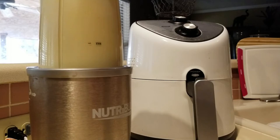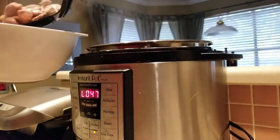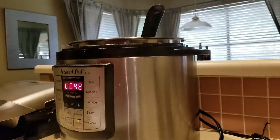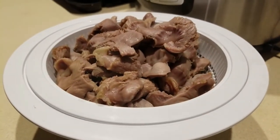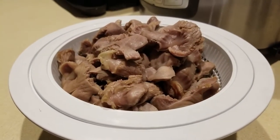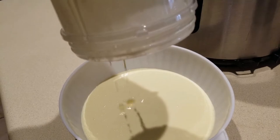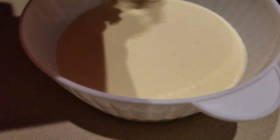Next step — we're going to drain our gizzards. There are our lovely gizzards. We're going to go ahead and take a paper towel and dry these off as much as we can. Oh, that batter looks nice and creamy — if you could smell the garlic in this, holy guacamole! And in go our gizzards.